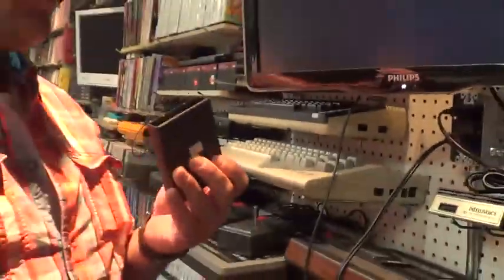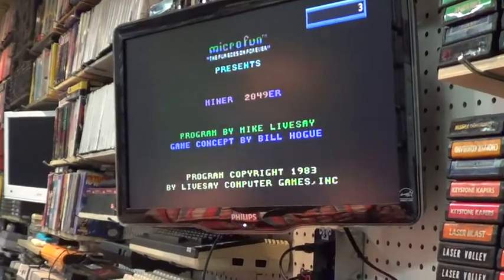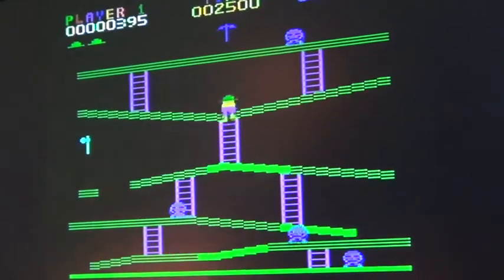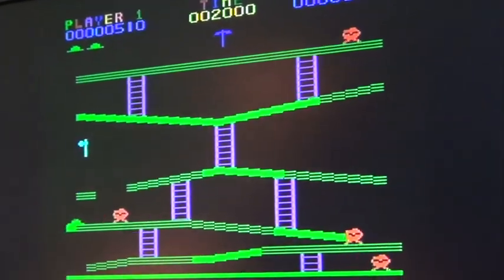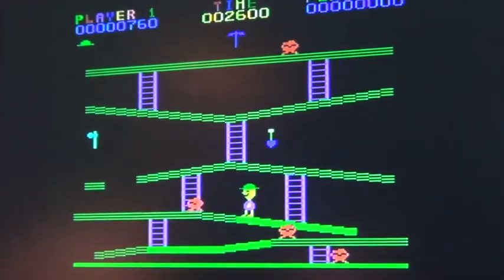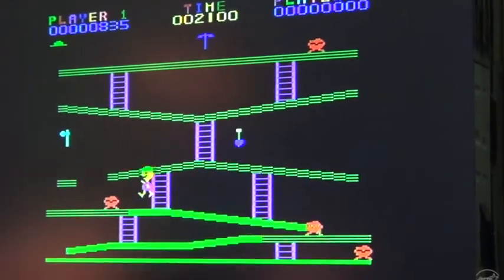Now we're gonna take a look at Miner 2049er on this refurbished ColecoVision, programmed by HikeLive. Game concept by Bill Hogue — one or two players, here we go. Very precise, as you see in Miner 2049er. We're in the red screen of death — I'm going for a speed run.